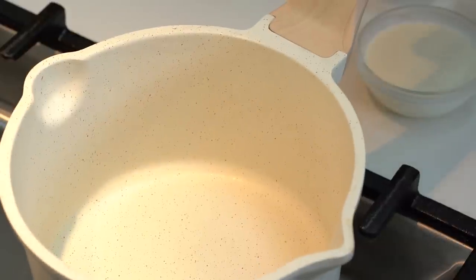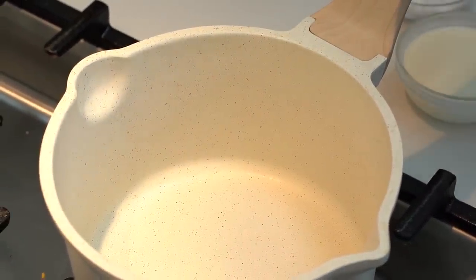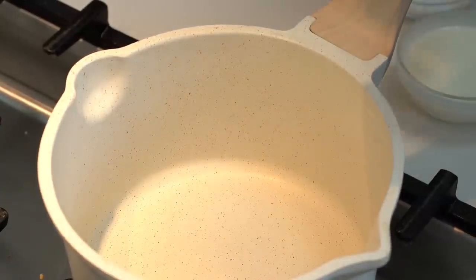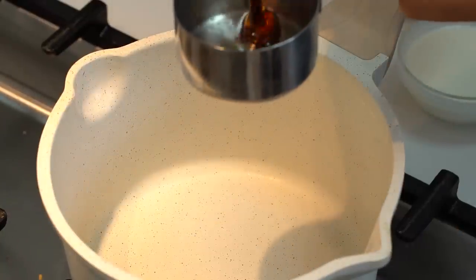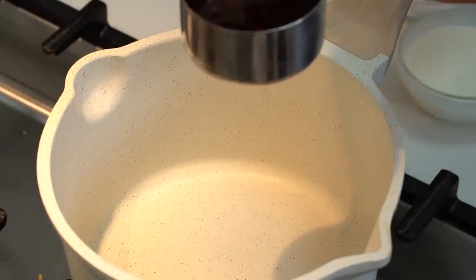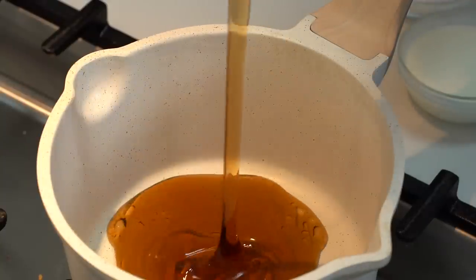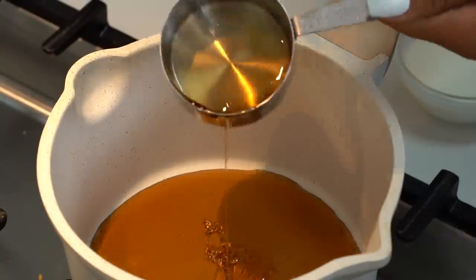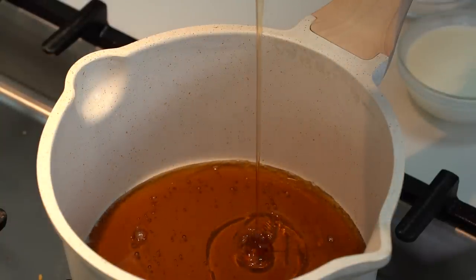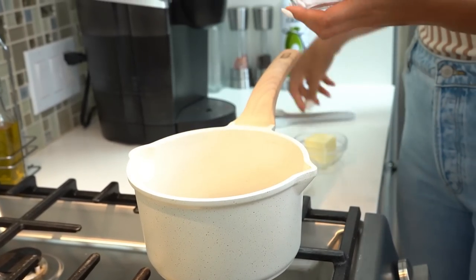Now we're going to get started on our caramel sauce — of course we're making it low carb and homemade. We're starting with sugar-free maple syrup; I use the one from ChalkZero, which I'll leave linked in the description below — it only has one gram of carbs per serving. Look at that texture — it's perfect, nice and thick. We're doing a full cup. Now we're going to add in our sweetener, which is just allulose.